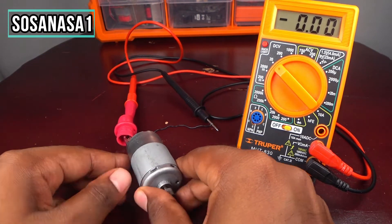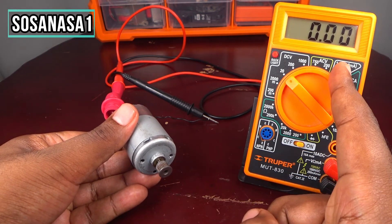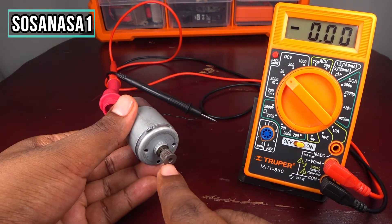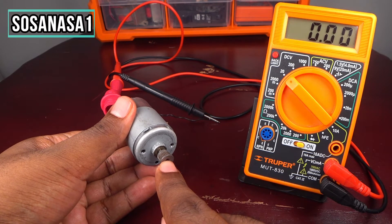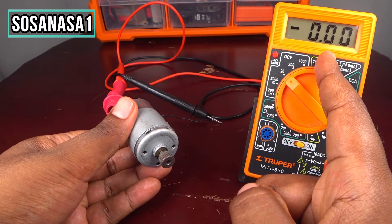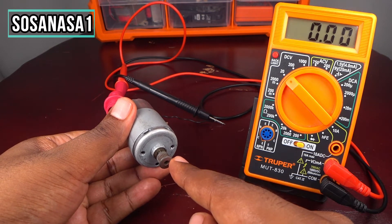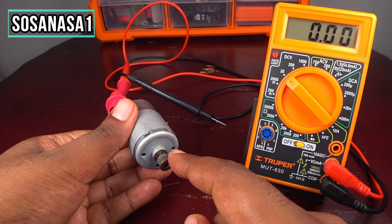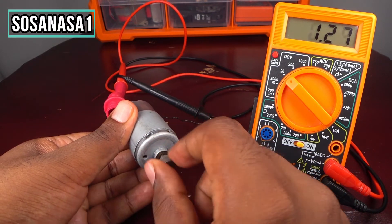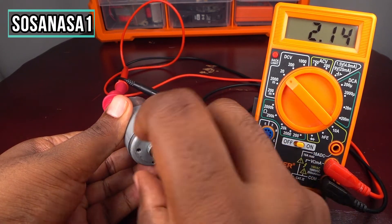Now it's ready. Take the motor and let's watch the screen on the digital multimeter. I will move this — if I move it, you will see the voltage on the screen. If you see voltage on the screen, it means this motor is working correctly and is in good condition.